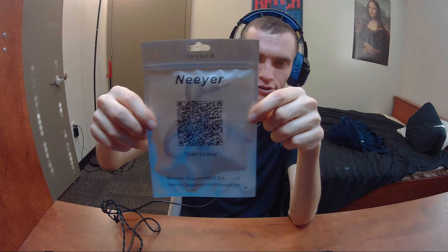Hey YouTube! So today guys, we're back here with another review, and today we have a review of a company called Nier.